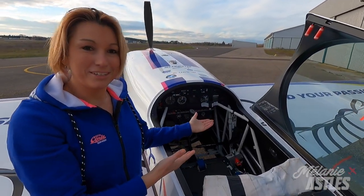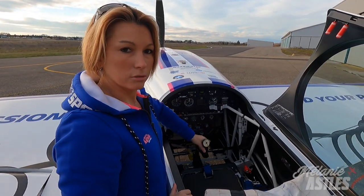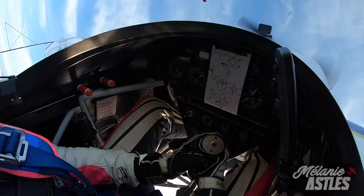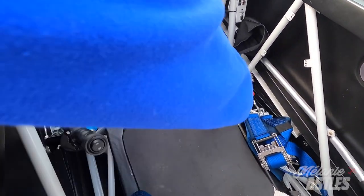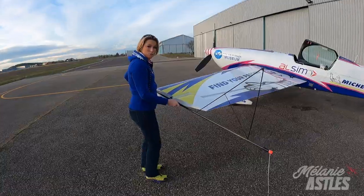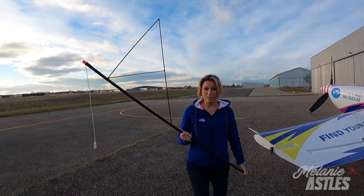This is the office — the cockpit. It's very simple: you have the controls, very basic instruments — altimeter, speed — you have the g-meter, and here you have all the controls such as propeller, fuel mixture, and throttle.